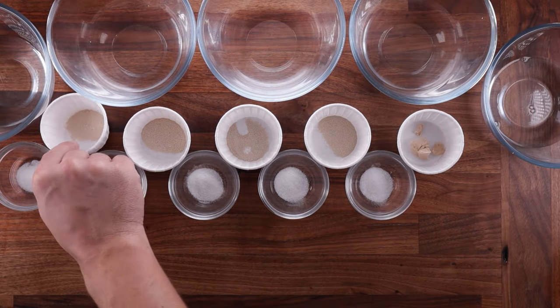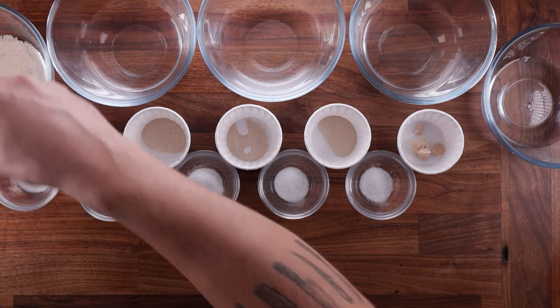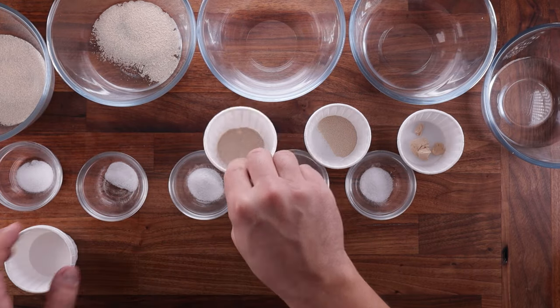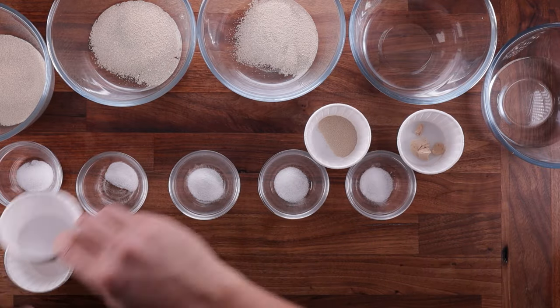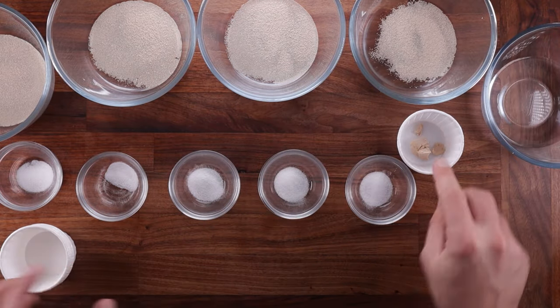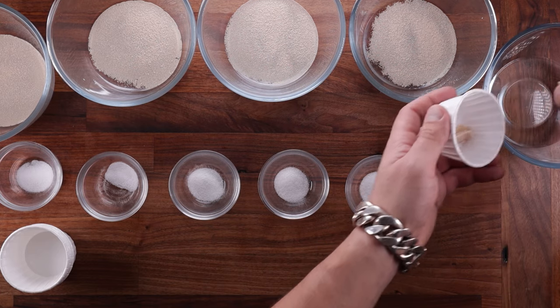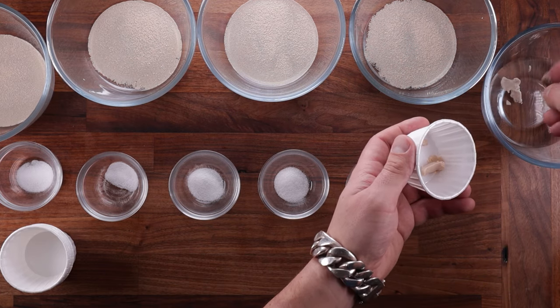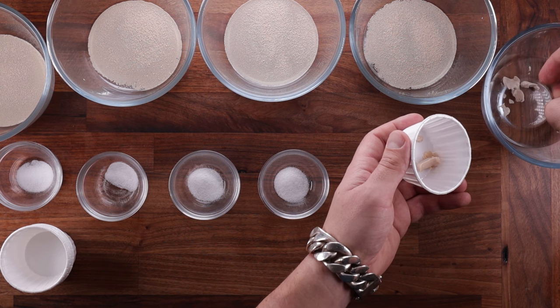To keep this fair, the water is the same temperature and we're using the appropriate amount of everything. You do need a little bit more Active Dry Yeast than Instant Dry Yeast. I'm using 1.5 grams of Instant Dry Yeast, 1.8 grams of Active Dry Yeast, and 4.5 grams of Fresh Yeast — only because part of it is water.